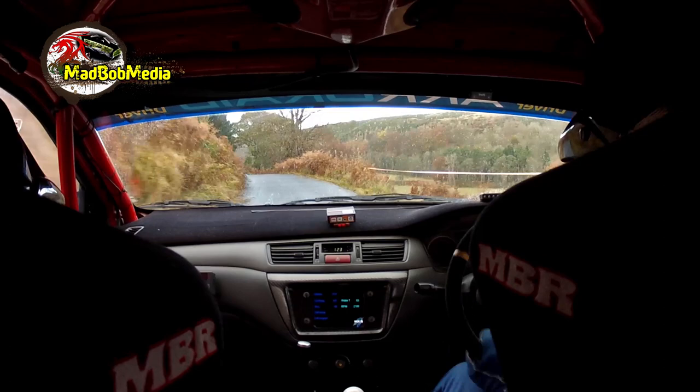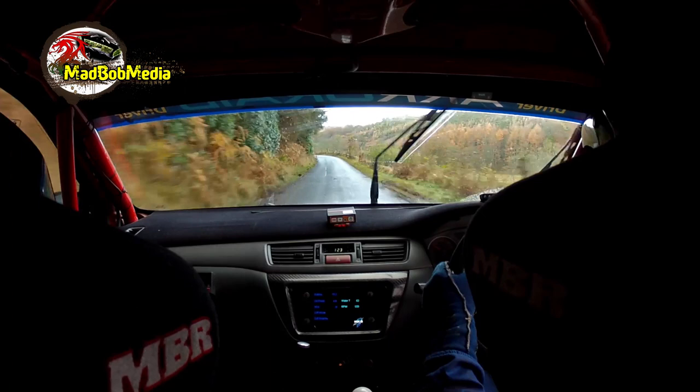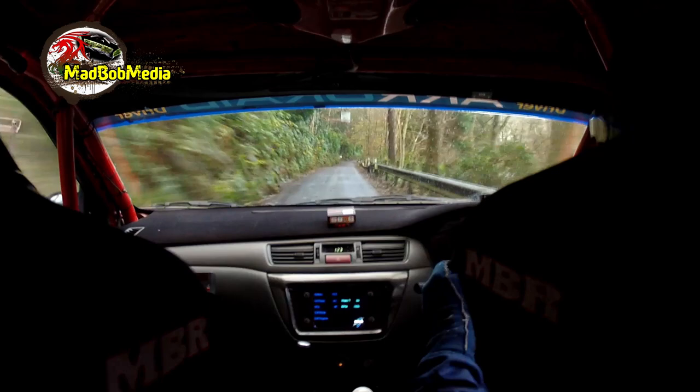Long left 5, bad water, 60, left 4 at arm pull, into crest, right 1 in, 70 down, slippy braking, caution right 2, tightens to sudden 8 and opens.